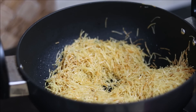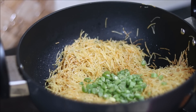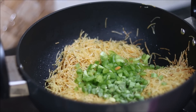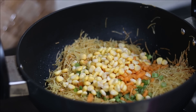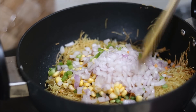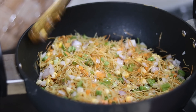You can see our vermicelli has started to turn brown. At this stage, we will add all the vegetables together — we are not sautéing the vegetables separately, but along with the vermicelli. We have added beans, capsicum, carrots, and sweet corn. You can add any other vegetables of your choice. Here go the onions. Sauté the vermicelli and all the vegetables together. This is the simplest way to make vermicelli upma.